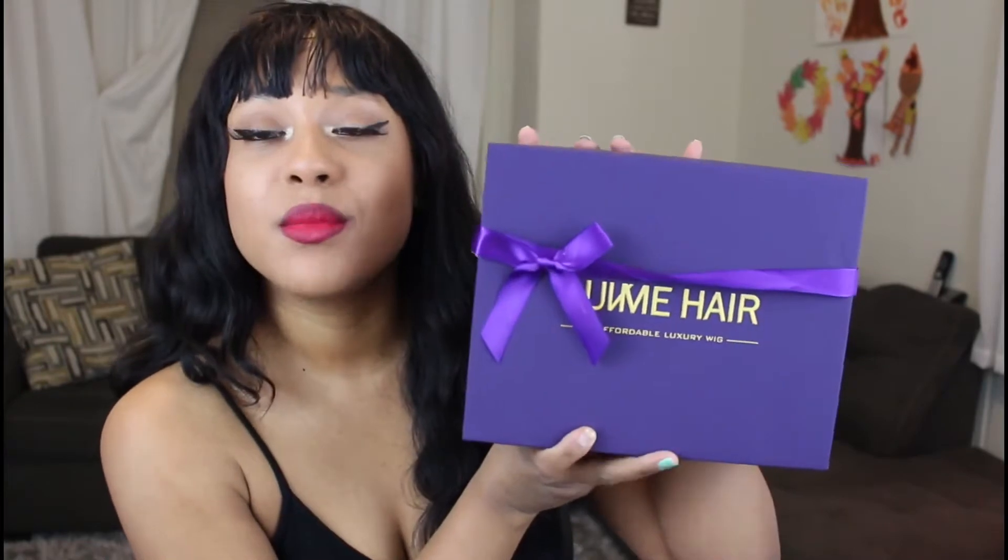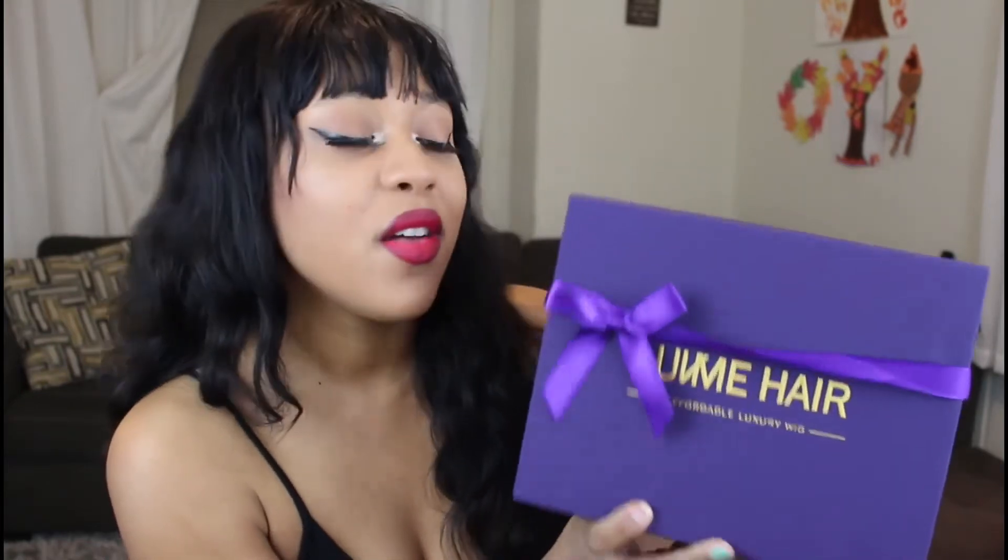So this is how the hair comes. I have not even opened it yet because the packaging was so cute. I wanted to show you guys how it came because I knew I was not going to be able to put it together again if I opened it. So yeah, I have not opened it — it's going to be a surprise for both of us. This is how it comes.